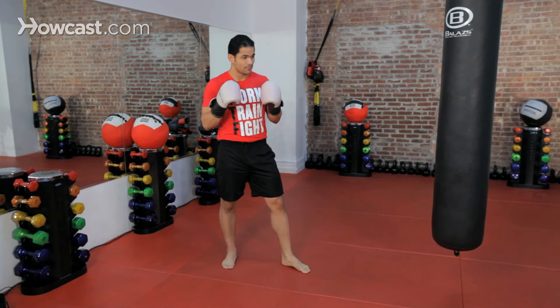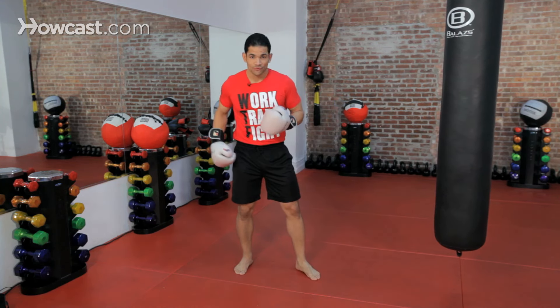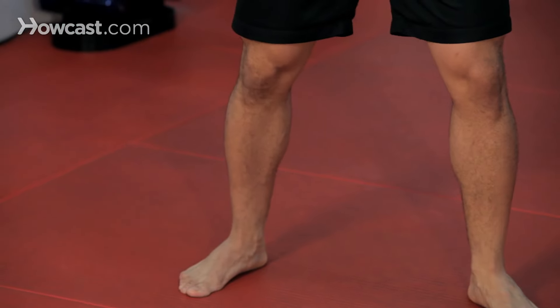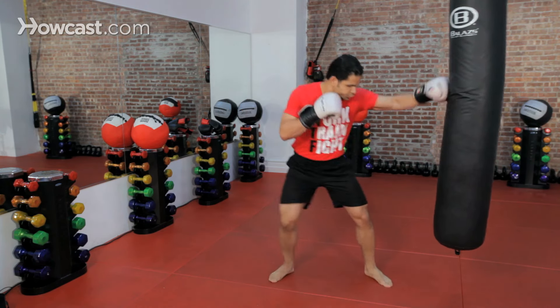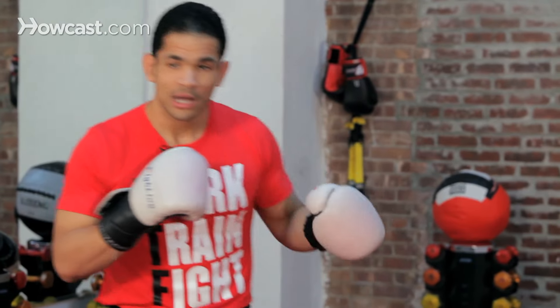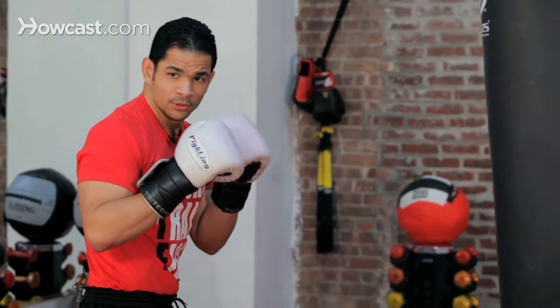The power from this punch does not come from the arms — it comes from the legs, the lower body. This is my opponent right here. I'm going to step towards him just a few inches, pushing off my rear leg. This foot steps three inches, this foot steps three inches. Once I'm done with this punch, I am back to my original stance. It should look something like this — and right back. That's a southpaw — and right back.